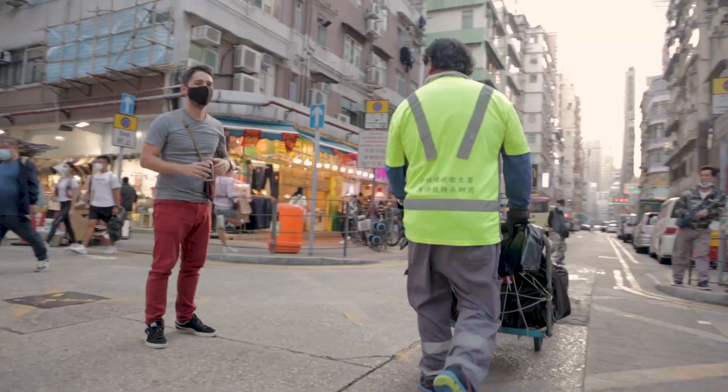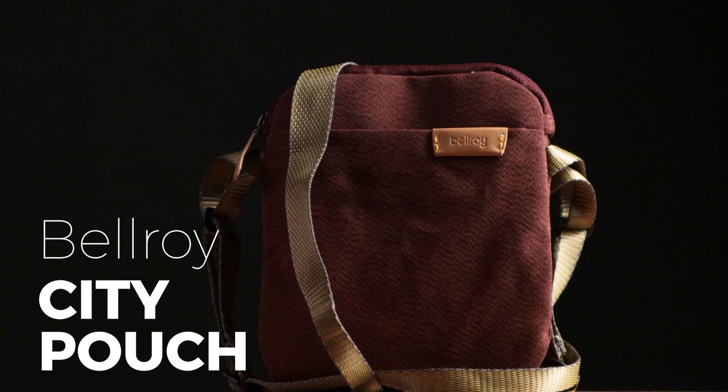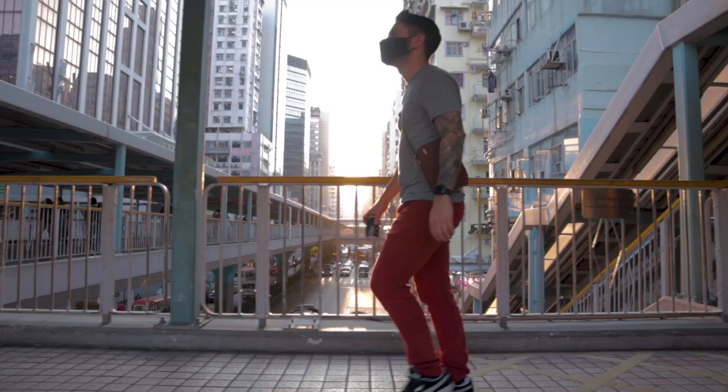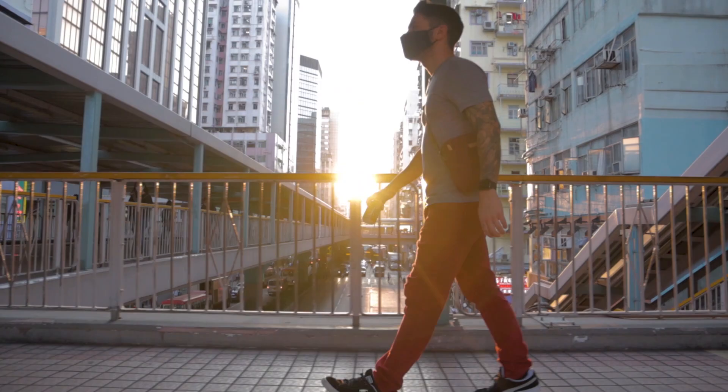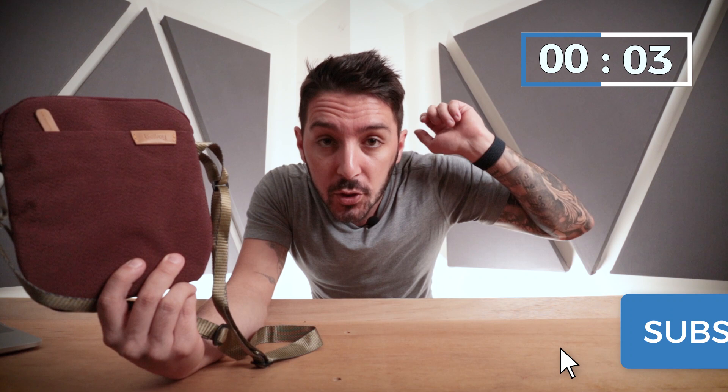Just a dude wearing a pouch — nothing to see here, people. Welcome to our Bellroy City Pouch Review. We all know that the sling revolution is upon us, but is the pouch revolution coming up next? This is the first pouch of our own, and I've got a lot to say. Welcome to Nomads Nation. I'm Aaron, he's Tab. We do the best backpack and pouch reviews on the web.